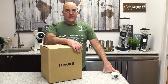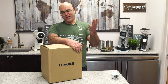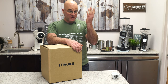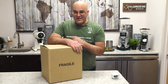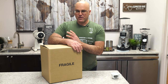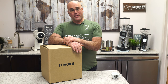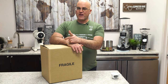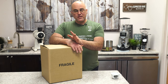Hi there, I'm Java Jim with First Line Equipment. Today we have the Bezzera Hobby espresso machine. The box is labeled fragile, and rightfully so. We're going to go into detail over this machine. I say the brand name three different ways, so hopefully they see this video and correct me on the pronunciation.